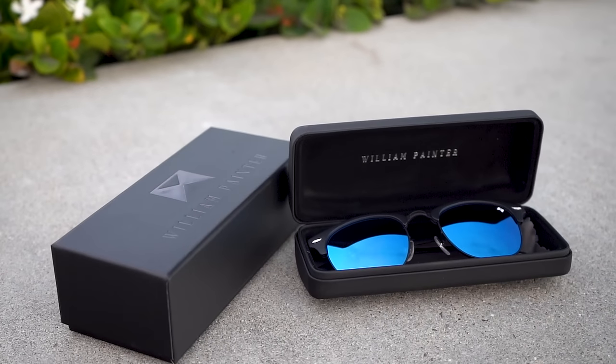I'm pretty sure they make spaceships out of it. Even if I manage to mess up these sunglasses, William Painter has a lifetime guarantee so I can get a new pair. And when I got them, they came with this free hard case.